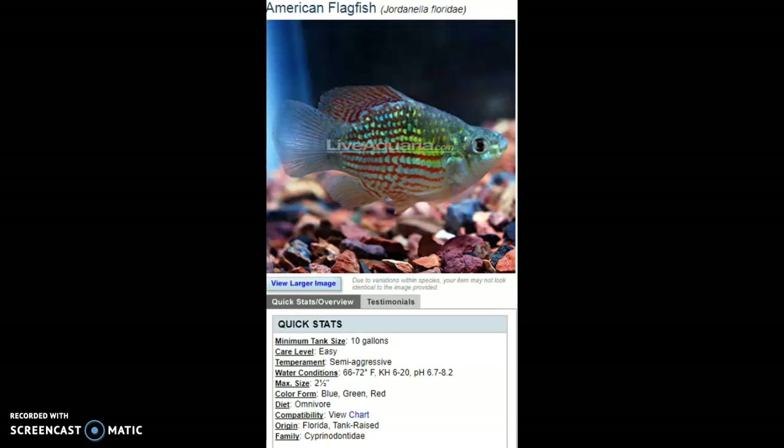They are subtropical fish — they can't handle temperatures like 40 or 50 degrees like a goldfish, koi, or native fish could. But they can handle relatively cold water. Around 72 degrees is more of the low end of subtropical temperature, and 66 is more subtropical. Once you get below 60, you're getting into cold water territory.